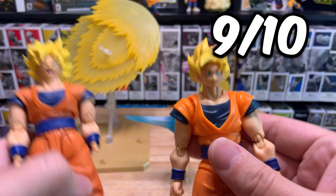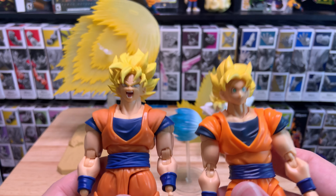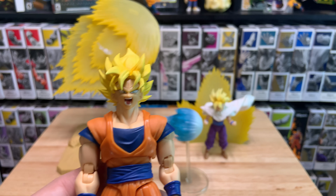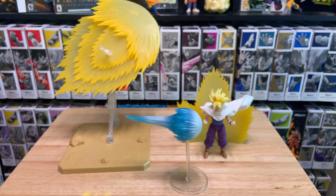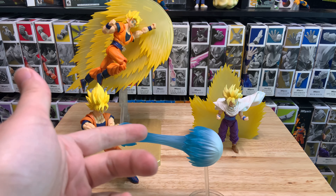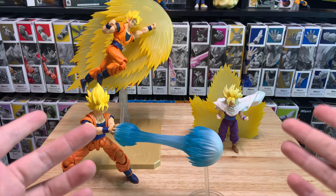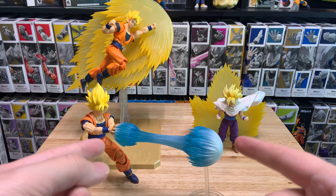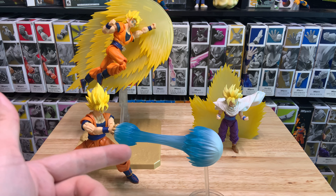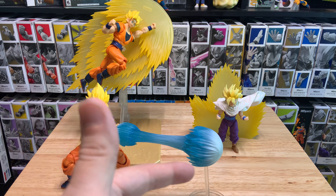I'm probably going to rank it a 9. For the price and everything you get, you really can't go wrong. The Hirachi Banami dining set was about the same price and you get a lot of stuff, but this is actually a really cool effect. I love the Aura — just how that looks. Let me know in the comments what you guys think. Will you be picking it up? It's out in the U.S. at Big Bad Toy Store now for that $35 USD price point.